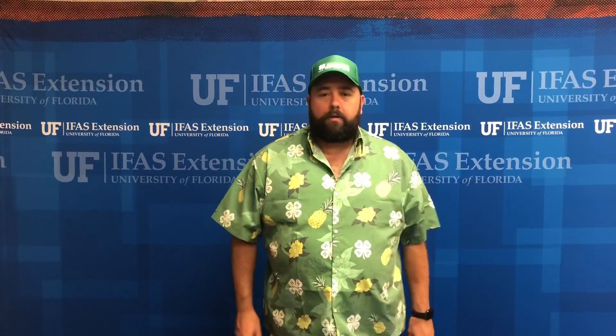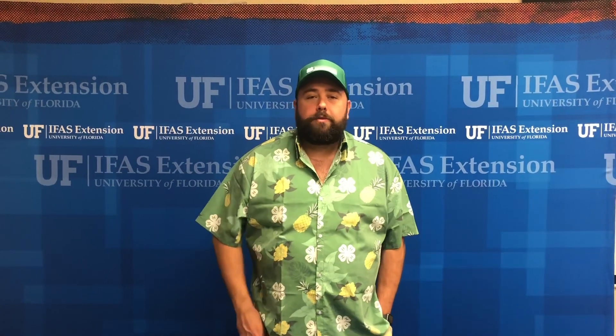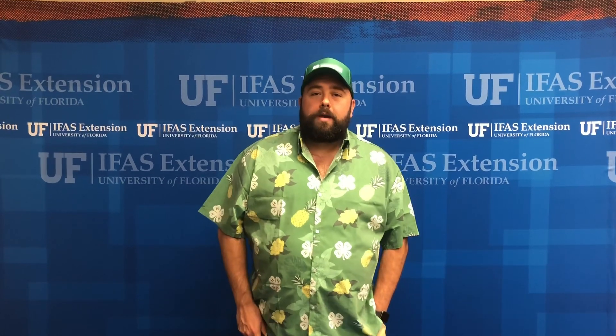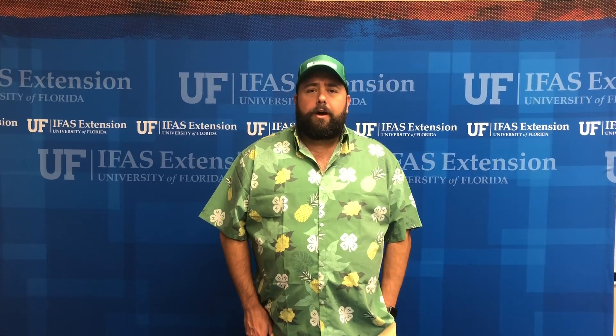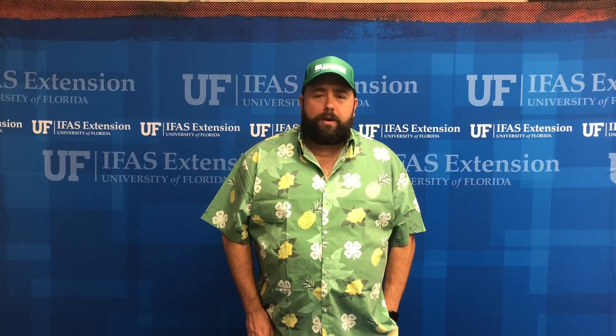Hello everybody, happy Friday — happy science fair Friday! It feels a little warmer, we've passed spring and it feels like summer, so we're going to start talking about some summer things. We have a treat for you today: we have Dr. Laura doing something with marine science. As always, follow us at 4-H Okaloosa on Twitter and subscribe to our YouTube channel, 4-H Okaloosa.